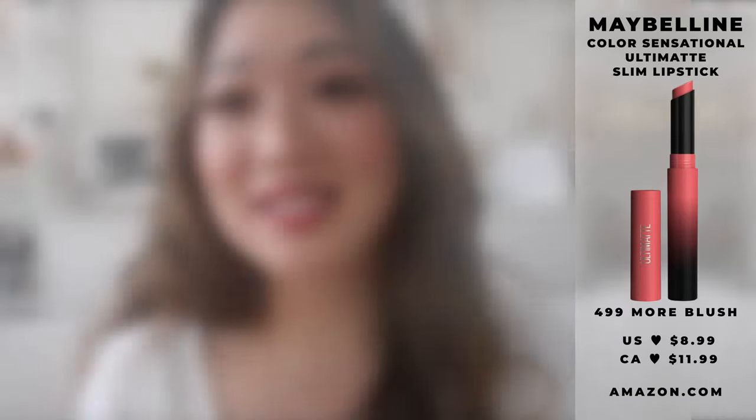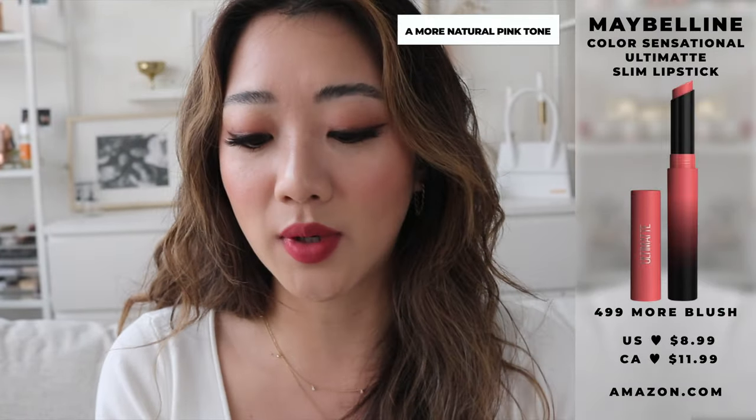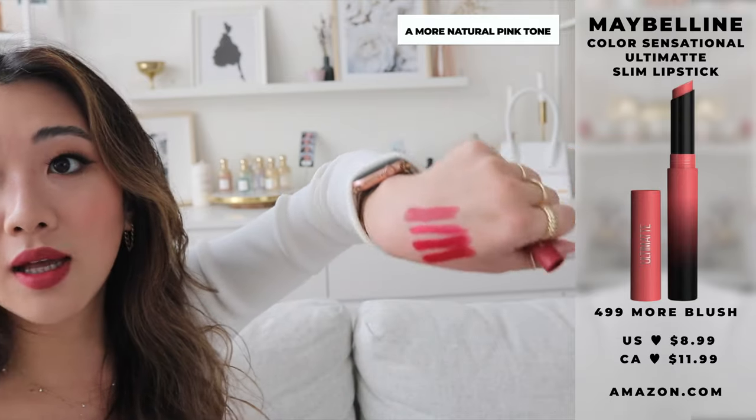We are onto our next color and it is 499 — we are finally getting into the territory that I really like because I like a more muted red or pink with like a brown tint to it. So this one is more my vibe. This one is 499 More Blush. This is also brand new, so we can definitely narrow down the colors I didn't use. This is definitely more up my alley — it's more of like a mauve-y pink.